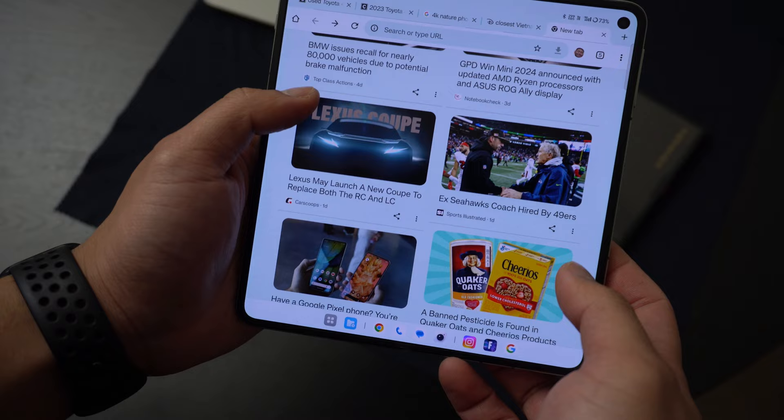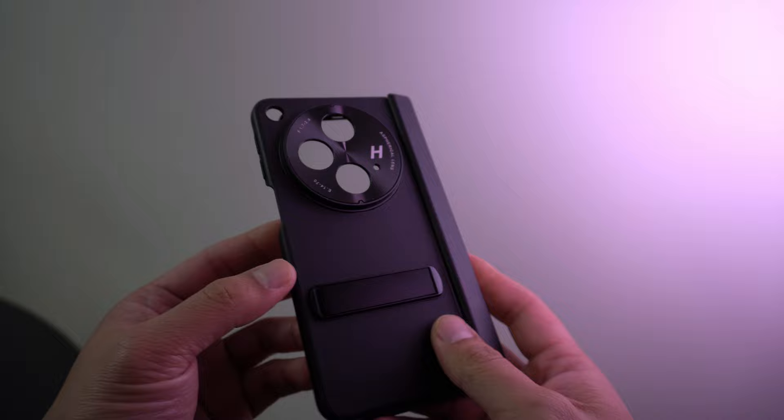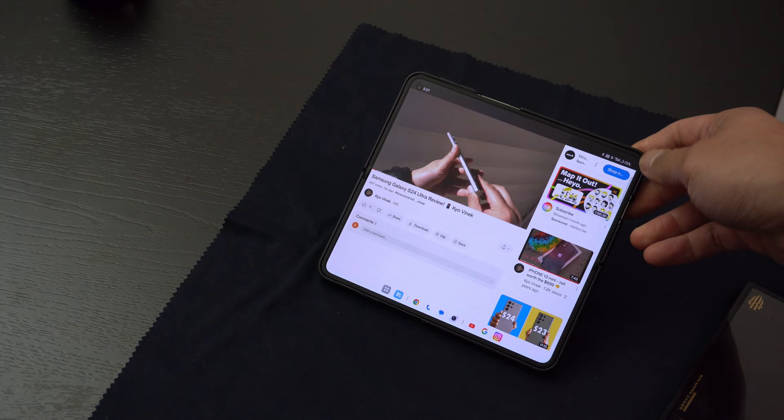If you're interested in the case I was using for this phone, it's a brand called Vopton. The back piece is faux leather, the front piece is plastic, and it comes with a built-in kickstand that comes in handy when you're watching videos.